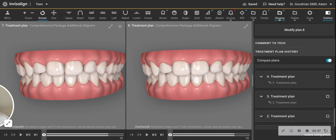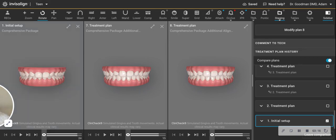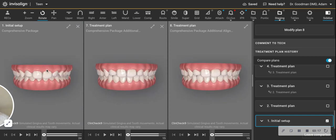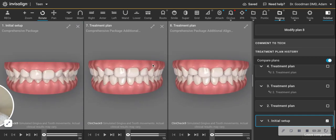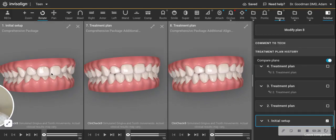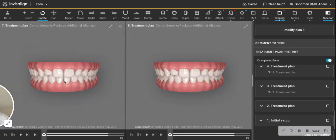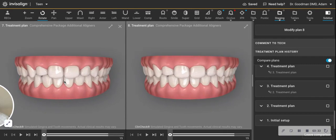I'll even pop back to how we started in this case. There were no spaces at the start, but the bite was very deep — what's called a deep overbite. If you recall, these teeth were coming down. Look at the progress: you can now see the lower teeth, and the upper teeth are not leaning in as much. But if I try to bring them back in further at this point to close the spaces, we're going back in the direction we started.